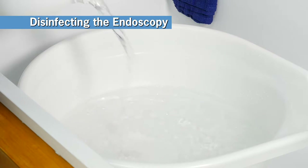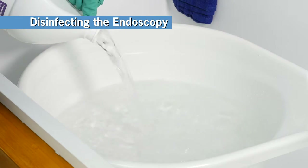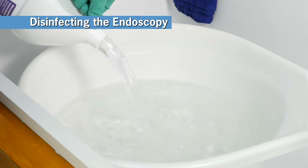First, fill the Revitalox container with fresh Prevention HLD8 to a point where the endo-eye can be fully immersed. Note that no activation or dilution is required with this product.